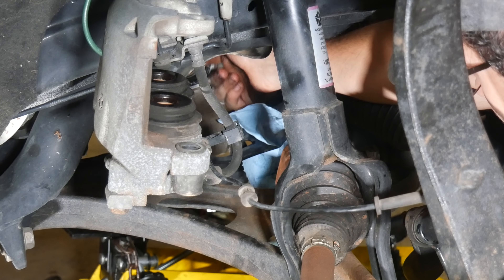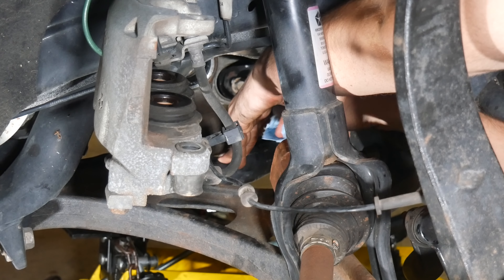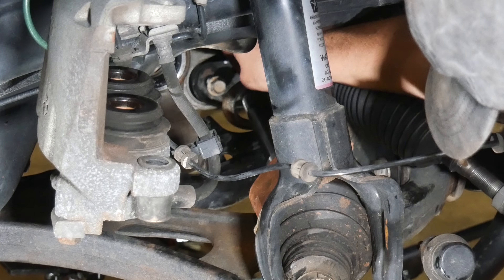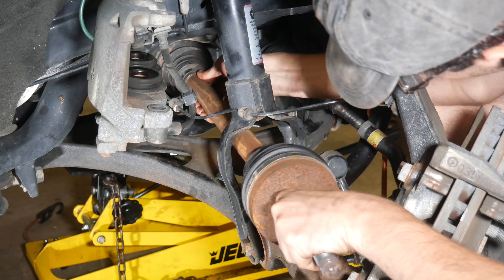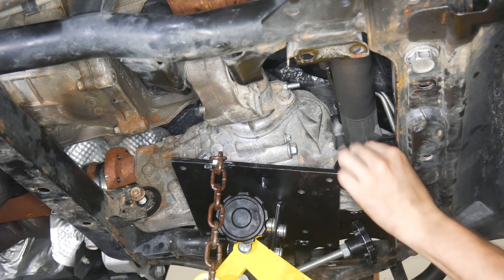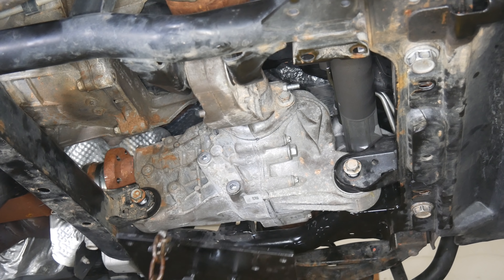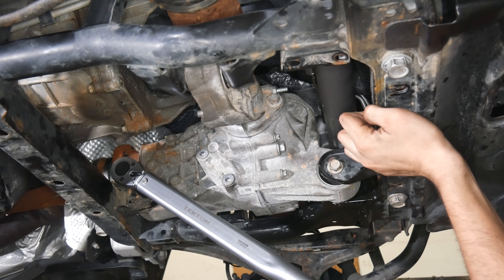Of course, we need to repeat that same process on the other side with the CV axle that has that extra long inner end. We'll clean up the seal with an extremely light touch and the inner end of that CV axle. We'll slide back on that seal protector slinger disc and push the axle as far as we can get it into the differential. With those tricky steps finally taken, we can now bolt the differential back into the engine cradle. Once all three mounting bolts are reinstalled, we can lower down the jack. We'll snug the mounting bolts down and then torque them each to 100 foot-pounds.